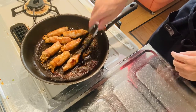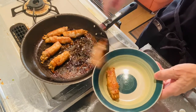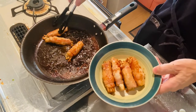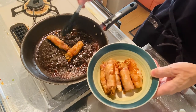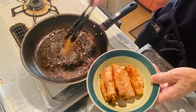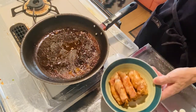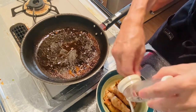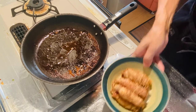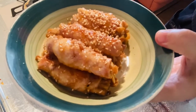Time to plate the rolls — they look all right, nice and Instagrammable. One, two, three, four on one side, then the opposite side: five, six, seven. Now just sprinkle some sesame seeds on top. It looks awesome — the enoki meat roll is ready to go!